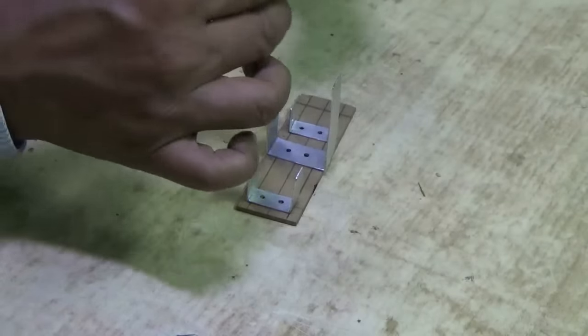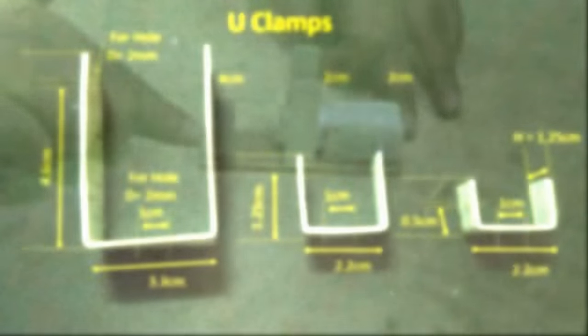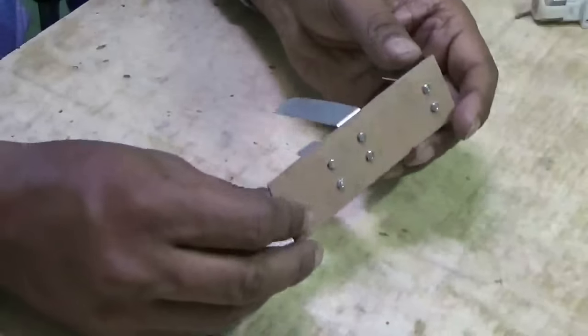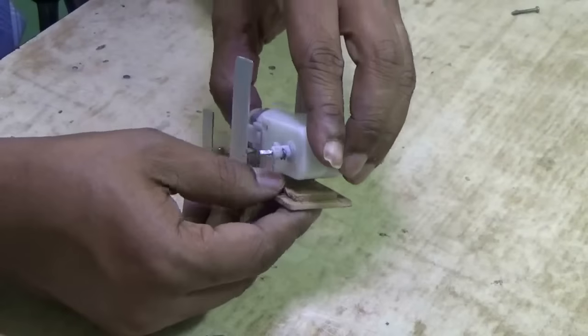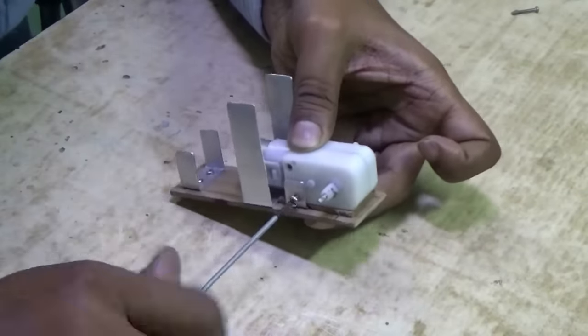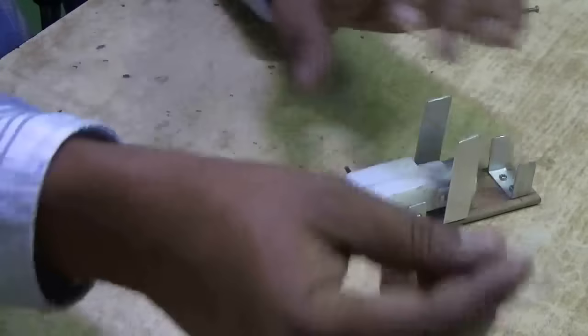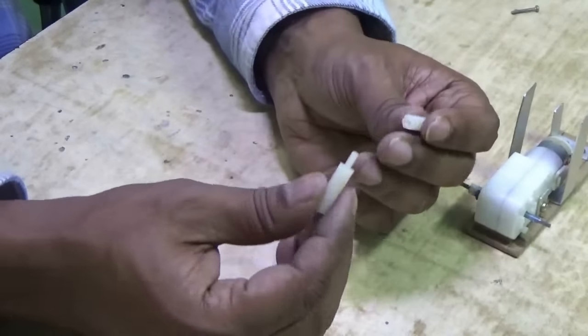Now I'm going to feed the motor there. Here are all the dimensions of the three clamps. I have screwed all the clamps on the base, then feed the motor with screws tightly. These are some mount plastic screws I will be using.